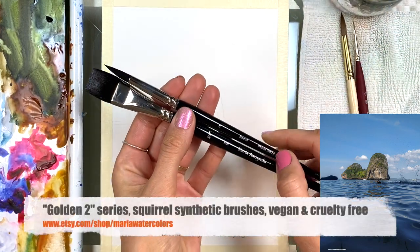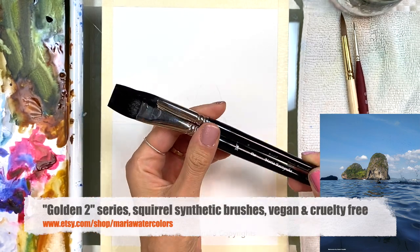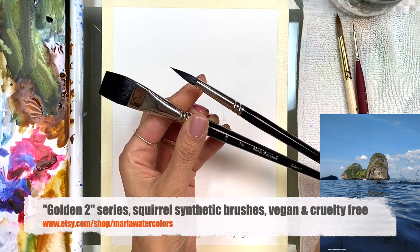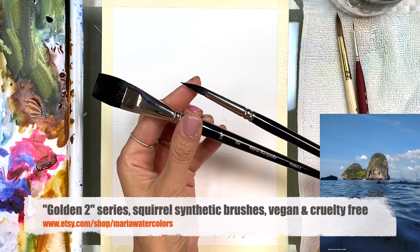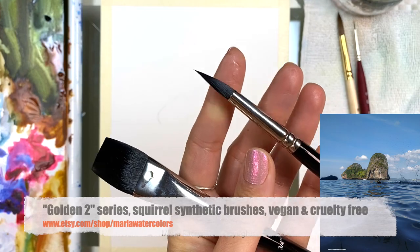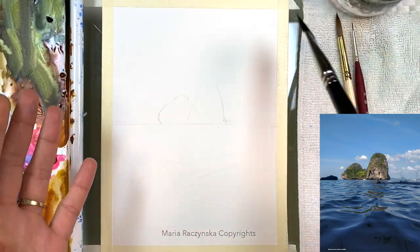I have this new series called Golden 2. These are squirrel synthetic brushes. I've been working on these brushes for the last three years — I wanted to create vegan cruelty-free brushes, so no animals have been hurt. The hair is a special synthetic fiber that mimics real squirrel hair. They're soft but they snap back and that point stays, so you always have this fine point. This is the flat brush — same hair, softer — and you always want a softer brush when you wet the paper and apply colors wet on wet.